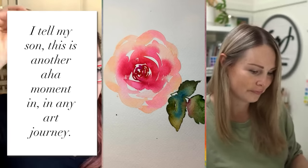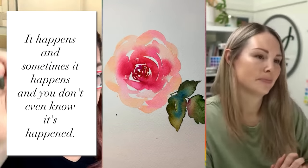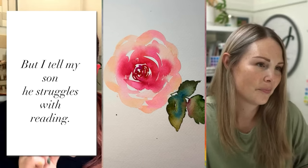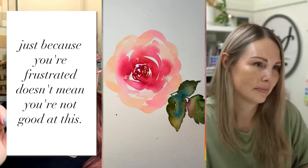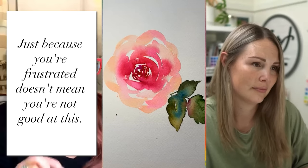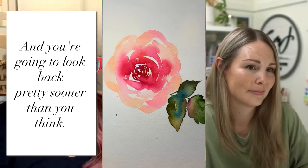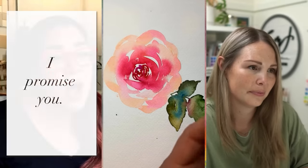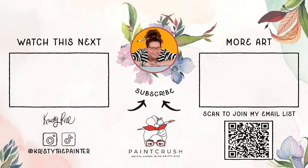I tell my son — he struggles with reading — I tell him: just because you're frustrated doesn't mean you're not good at this. You're going to look back sooner than you think and see your progress right in front of your face, I promise you. You just got to keep going. You've got to fail — I don't like saying fail — but you've got to mess up and then try again to get it better. Because if you don't make those mistakes, you won't learn from them. This has been so cool, friends.